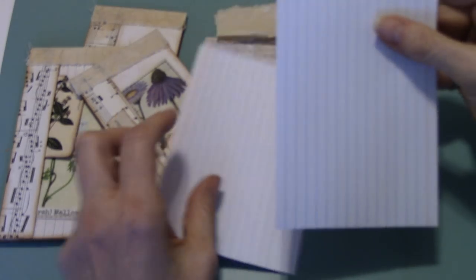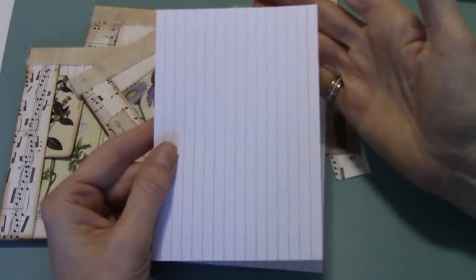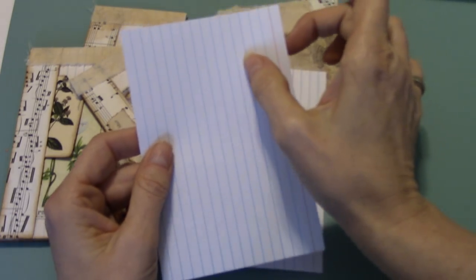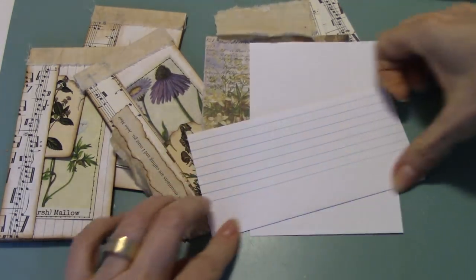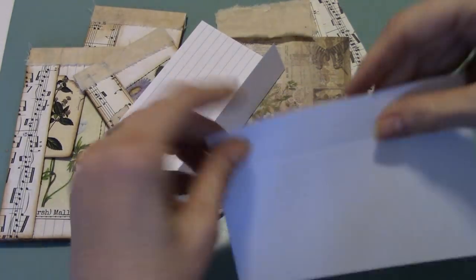So your two pieces of card stock — I put them in my large scoreboard. Just score it at one inch from one side. It doesn't matter which side, doesn't matter if it's the striped side or not. I scored it on this side just to show you that it really doesn't make a difference. Then you're going to fold that in, like so, on both sides — this one's going to fold this way.